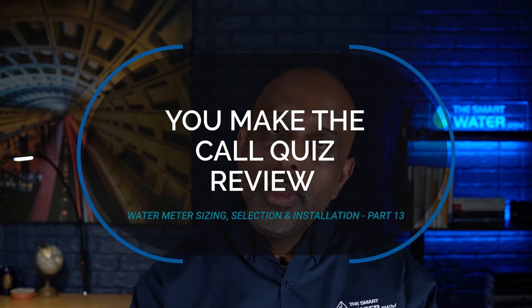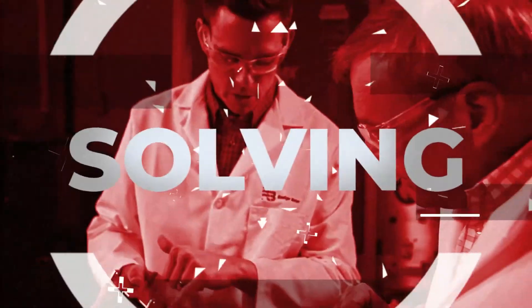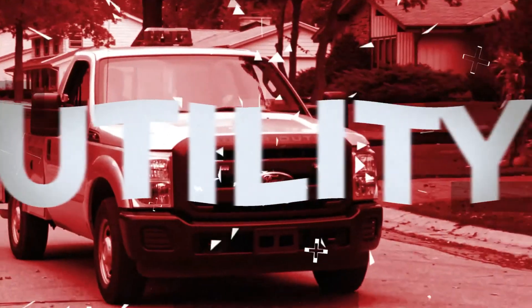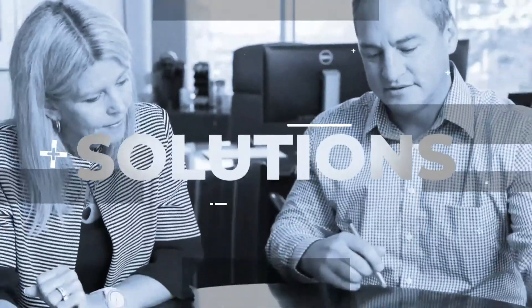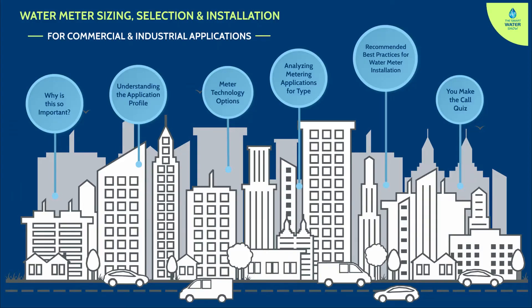Welcome back to the last and final episode of our series on water meter sizing, selection, and installation. In part 13 today, we're going to review your answers from the quiz we gave you in part 12 and go through the in-depth analysis of how and why we selected particular meters for those particular applications. Let's dive into it — it's time to see what you've learned throughout this series on meter sizing and selection.